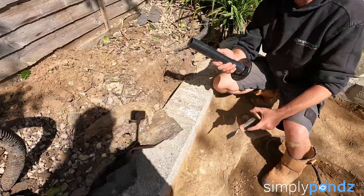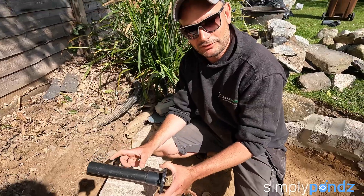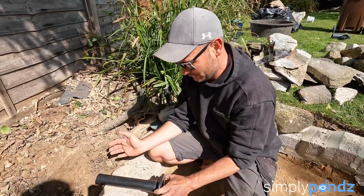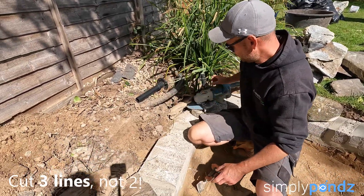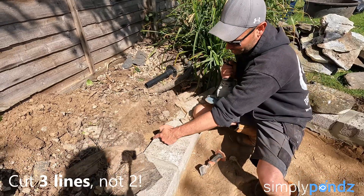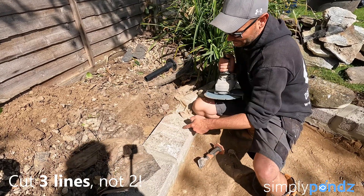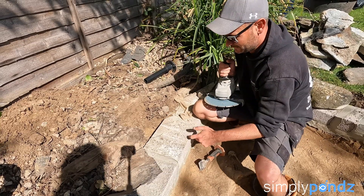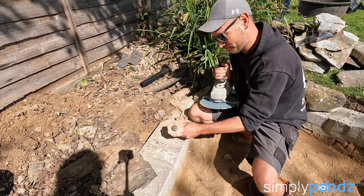First things first, just mark out roughly where you're going to cut. Go wider than the actual pipe — you need to get some cement in there, and if you have it too tight you won't be able to get enough cement in to make the joint nice and strong. Then with the grinder, angle grind that line and that line, and the trick is to do another one down the middle. Then use your bolster and just pop them out.